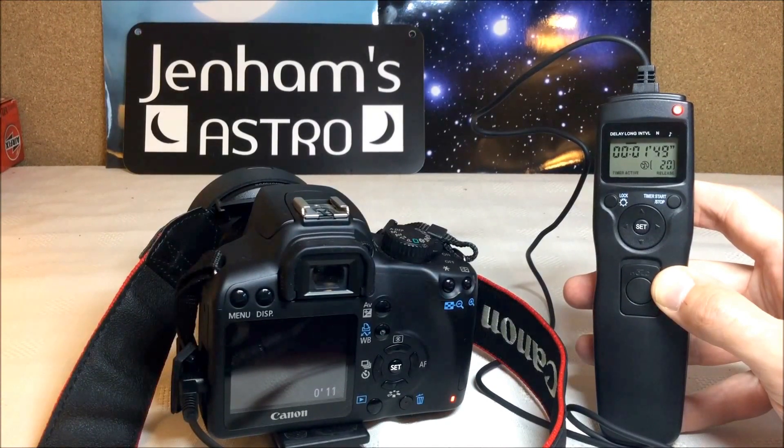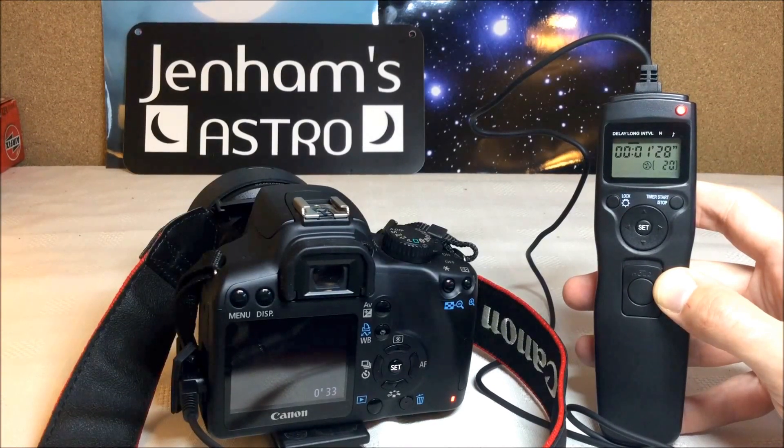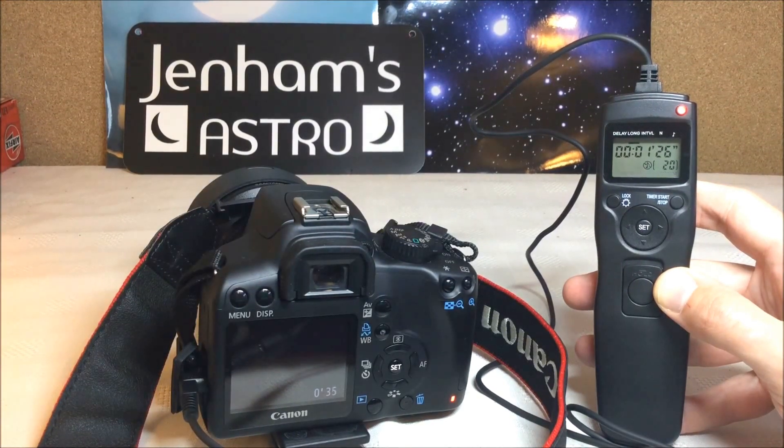So that's it really — nice and simple. It's ideal if you want to take a series of shots but you don't want to control the camera with a laptop. It's very compact, just one wire, very cheap, and does all you really want it to do for astro imaging. I hope it's been useful. Thanks for watching.